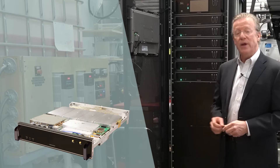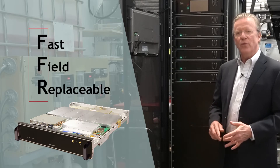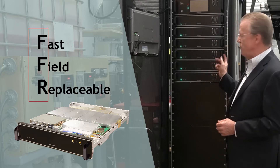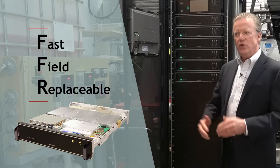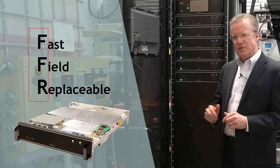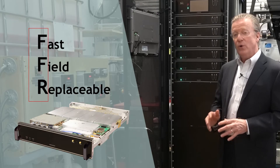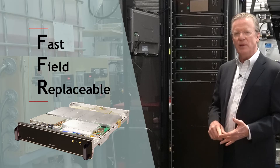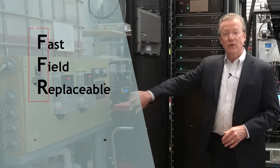What we're going to show you here in just a minute is the fast field replaceable feature, where our team is going to remove one of these boosters and replace it with another one. The unit will reduce power for just a minute and come back fully online at full power with no interruption to operation. Fast field replaceable is an important part of this transmitter design.